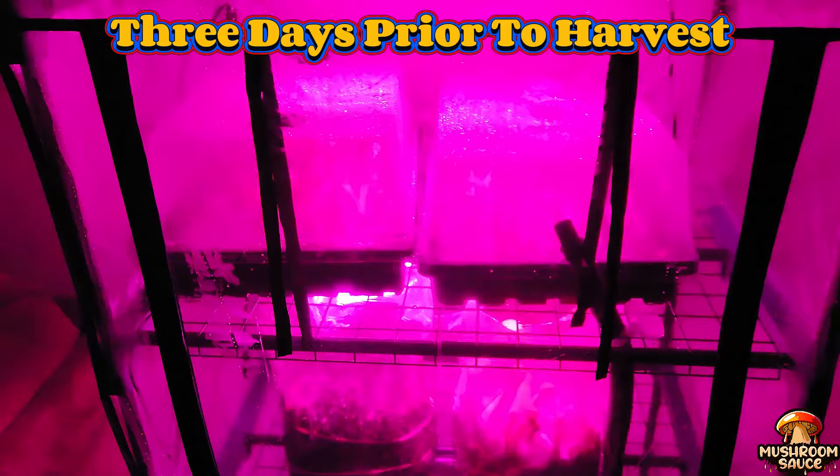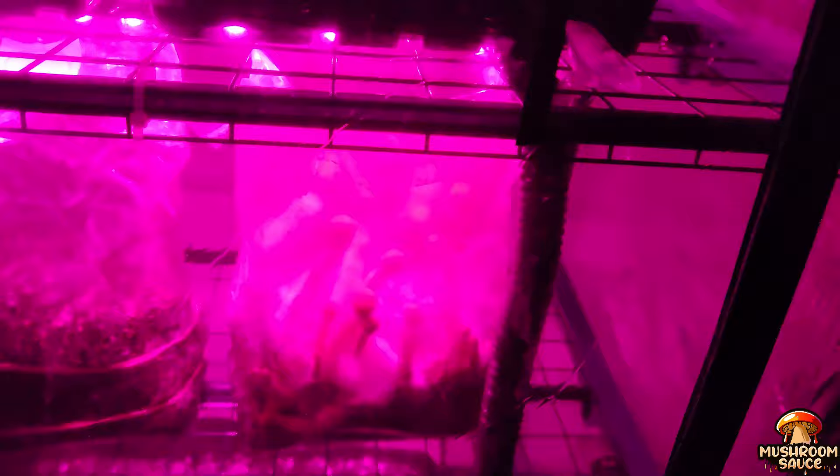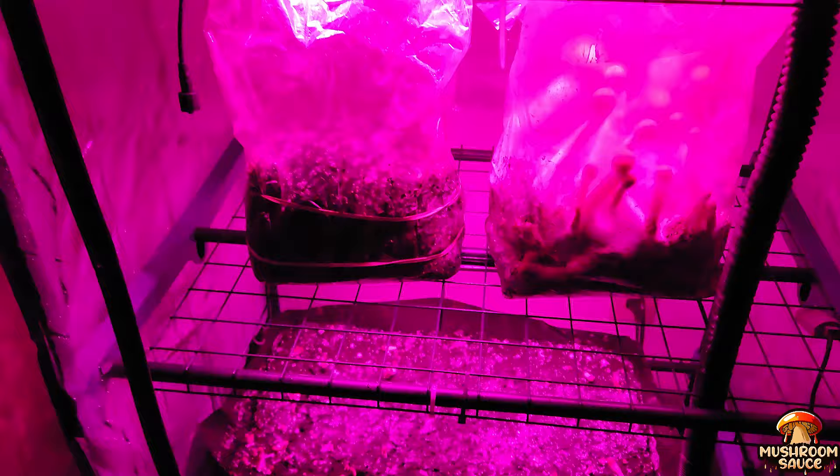Now we're back at the grow tent and we're three days prior to harvest. Look at these guys — last time you saw them they were little pins. Now it looks like they're going through puberty. Look how big they're getting so fast. I'm still tripping out over the fact that I'm growing mushrooms.